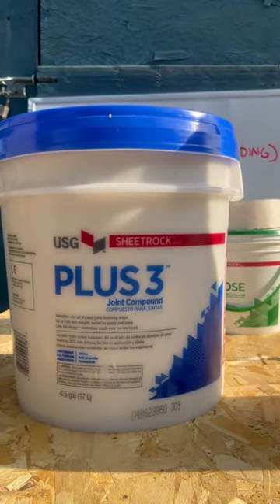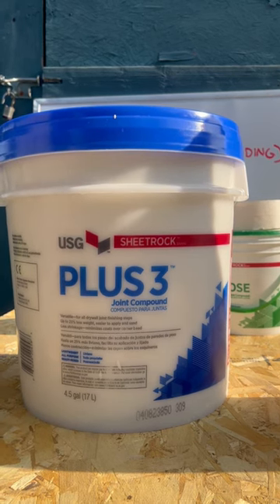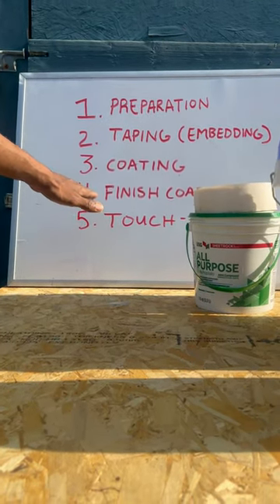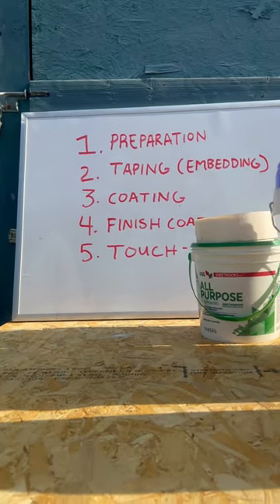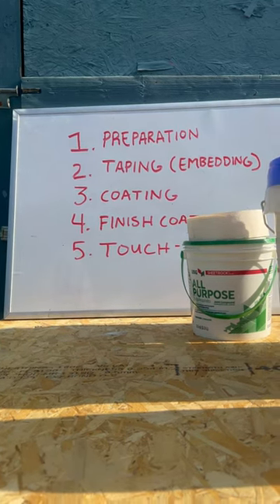The third phase is going to be coating. I'm going to use this blue top, or plus three, for my coating — it's going to allow me to sand more easily. I'll also use this blue top plus three for my finish coat. Then finally, I'm going to add a little blue chalk into my mud for my touch-up, so I can go through and make sure everything is finessed nicely.